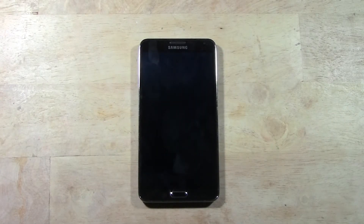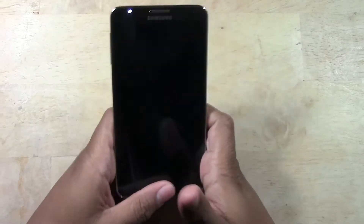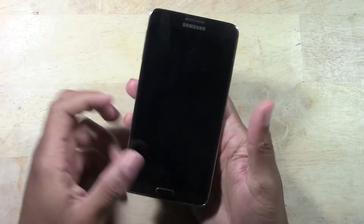How's it going out there? Welcome from H2 Tech Video. Today I want to show you how to restart your Galaxy Note 3 in the event that it would freeze and you cannot use the screen. For example, right now mine is frozen — it's not responding, but it is on.